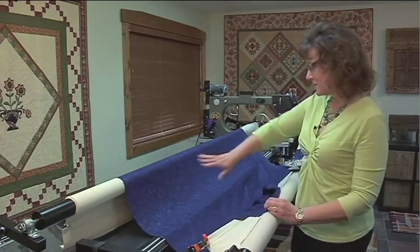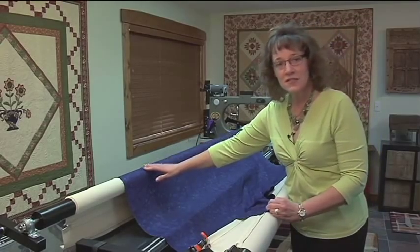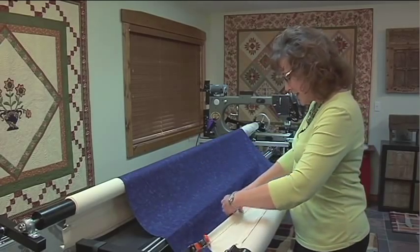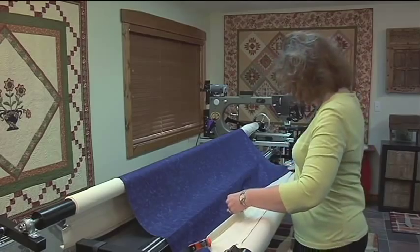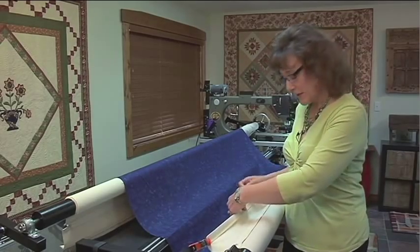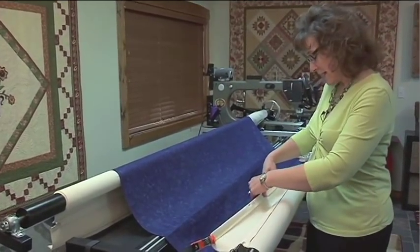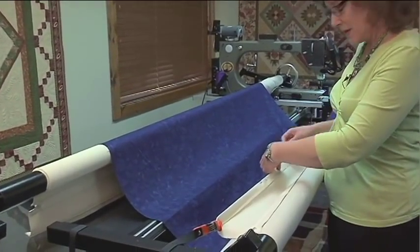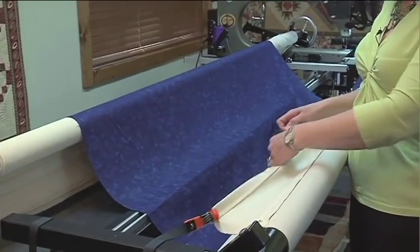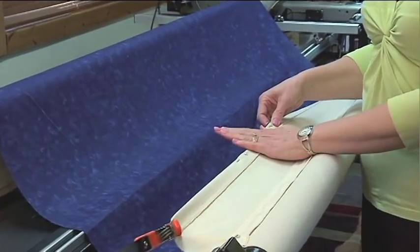I'm going to start with the top — I've got it just draped over my machine. You'll notice across the bar it's nice and smooth, and that's important. You want to make sure there are no wrinkles in the top. Now, some of you may have been told by your machine manufacturer to pin every pin one right after another, like little soldiers marching down the edge of the quilt. I prefer not to do that — I don't think it's necessary and it's a lot of extra time. I put a pin in and my hand is in between there and the next open space, and I'm going to put my next pin in.